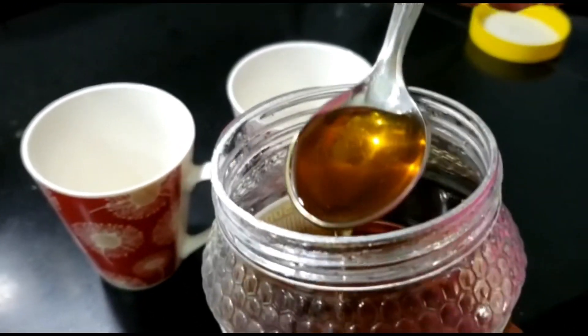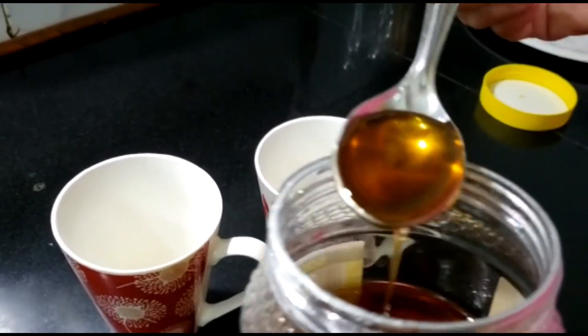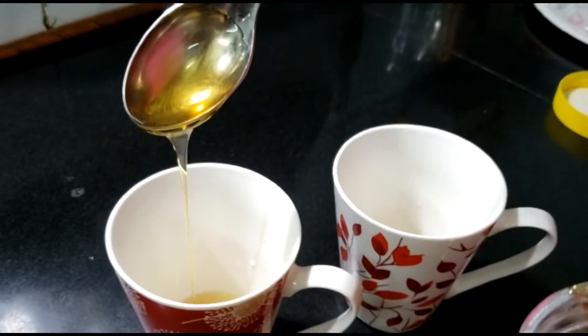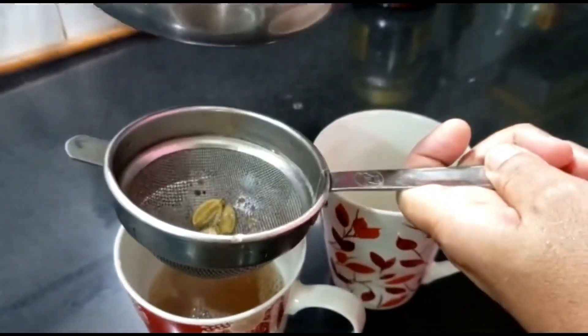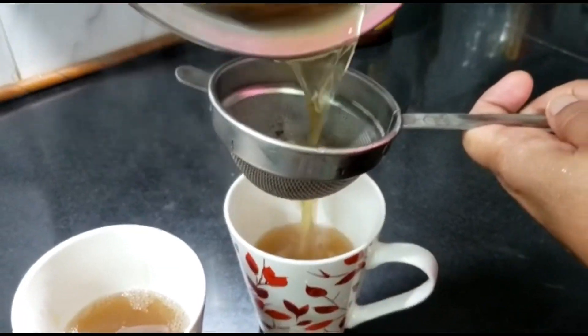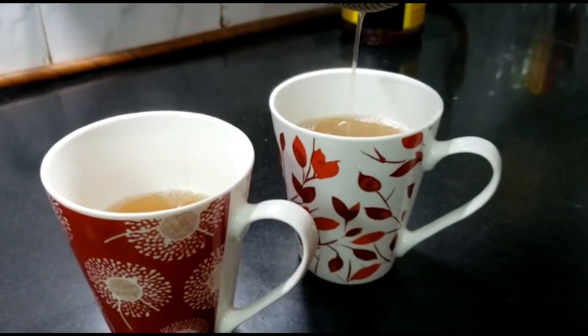Putting in one teaspoon of honey each — you can increase or decrease the quantity according to your taste and liking. Once our spices are boiled really well and this brown, golden-ish color has come, we'll sieve it, as you can see I'm doing now.